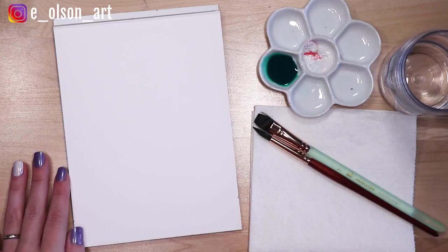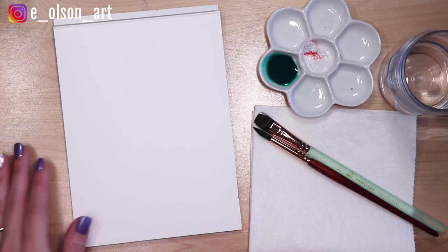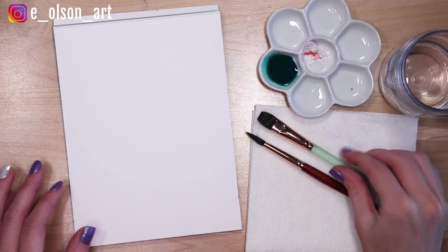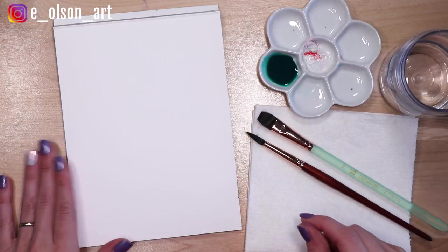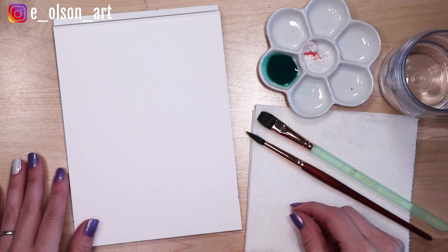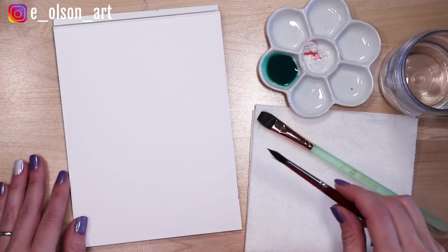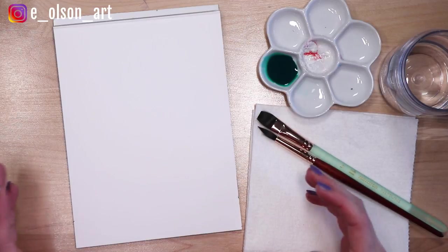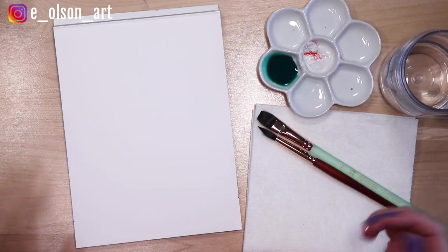For today's bonus episode I'm just going to show you how to practice some brush strokes using a round brush and a flat brush. This is such great practice for just getting comfortable with your brushes, learning what they're capable of, and it's also a great painting idea if you're just sitting down in front of a blank piece of paper and you're not sure what to do.